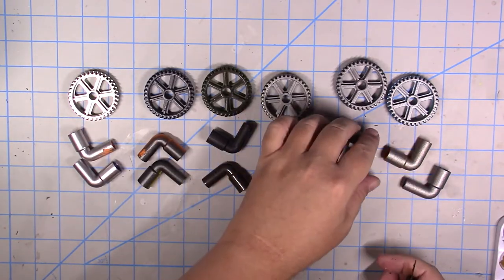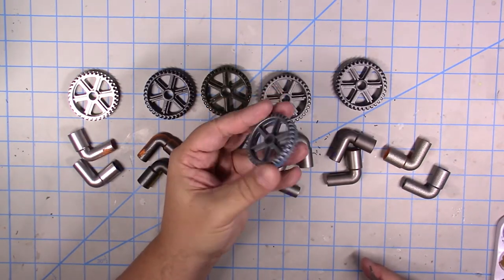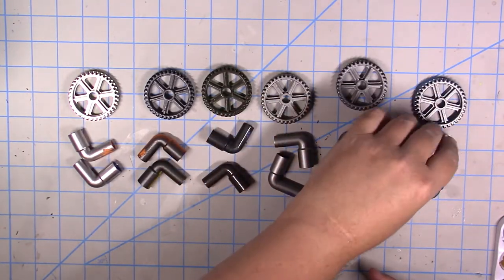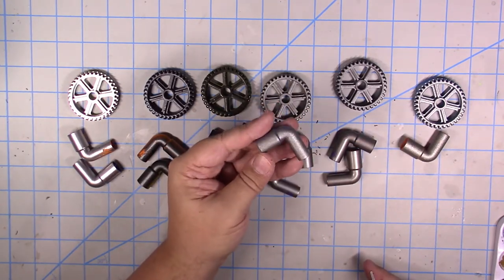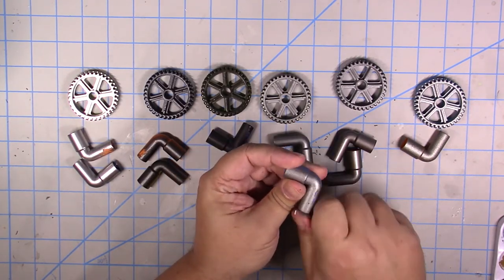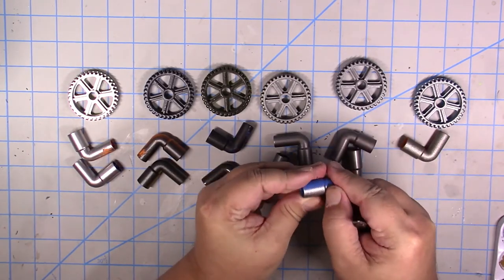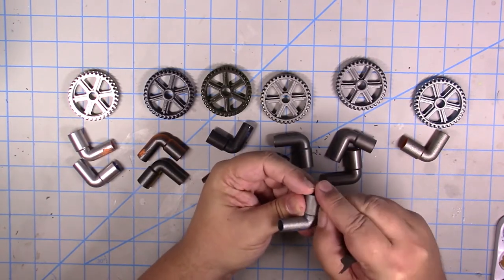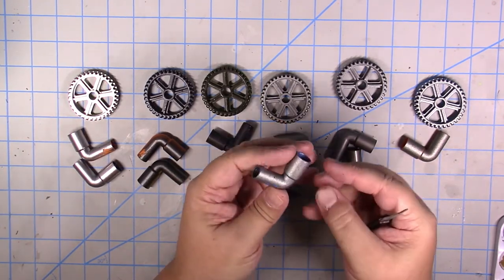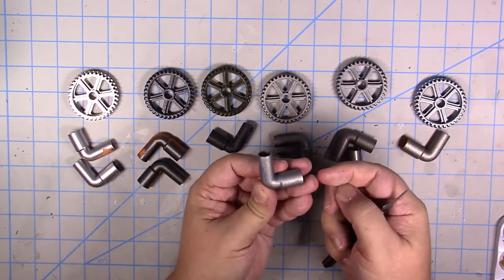Last up we have the Rustoleum Flat Antique Nickel. It's a very interesting, almost textured paint. I'm not sure if that's because of how old my can is, but I don't think so — I seem to remember it always coming out this way. Very, very glittery. Not as gummy as some of the other Rustoleums, but still doesn't stick very well. It comes off with both fingernail and scraper. It sticks a little better than the other Rustoleum options, but generally the Rustoleum line I'm not all that happy with, to be honest. I probably won't use them for much hobby stuff going forward, just because of how long they remain tacky.